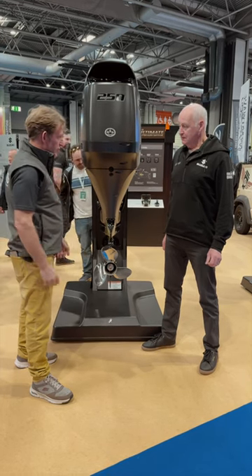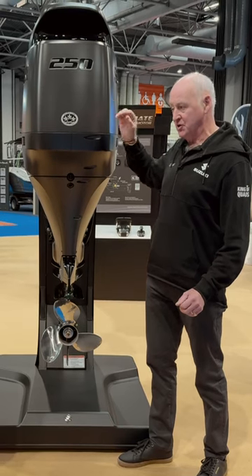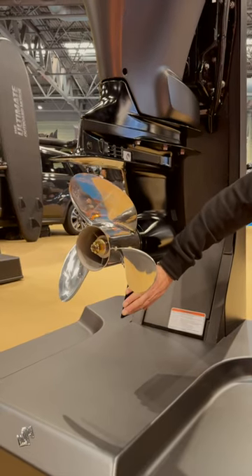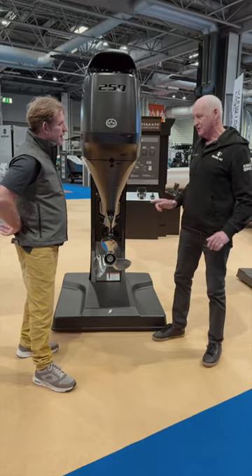Tell us a little bit about some of the key features. One or two people have said it's just a paint job, but no, this is a brand new sportier engine. The ECU has been tweaked to rev from 5,700 up to 6,000. A very carefully machined skeg — you'll find it's got an indent here, and this totally counteracts the steering torque, which is very clever.